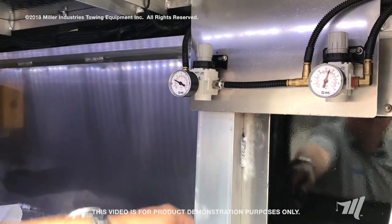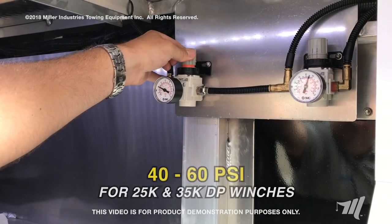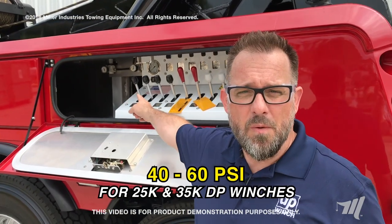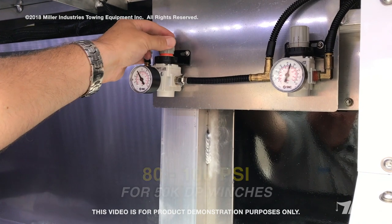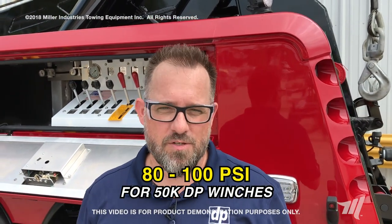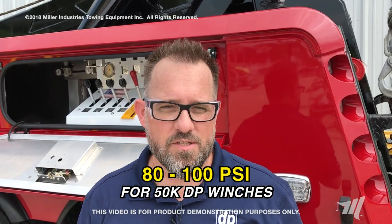To set your air pressure settings for your DP 25s and 35s, you want to set your air pressure to between 40 and 60 PSI with the air regulators in your console. On the model 50s, you want to set that pressure higher to 80 PSI, because you don't have the internal drag of the planetary winches to pull through.